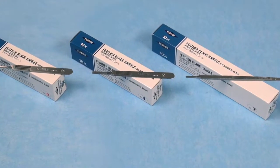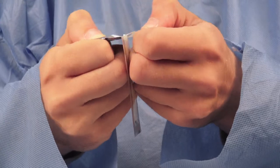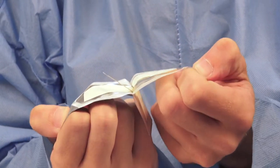Feather stainless steel handles are designed for functional handling ease and perfect balance. We offer three handle options, individually packaged and sold, to accommodate our nine different blades.